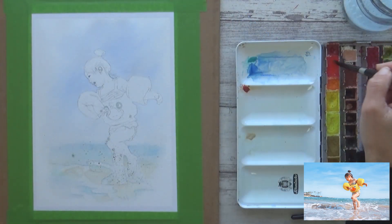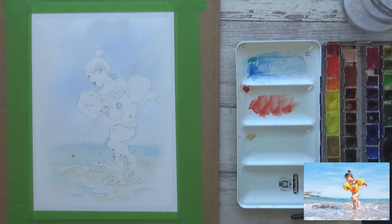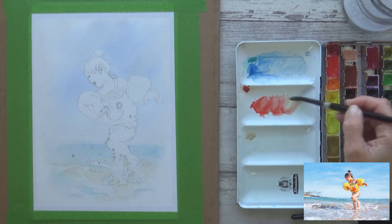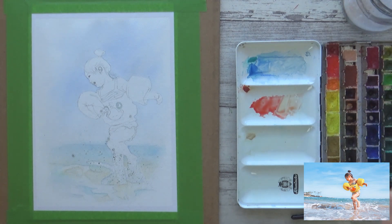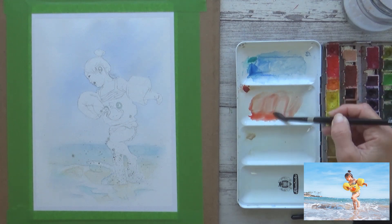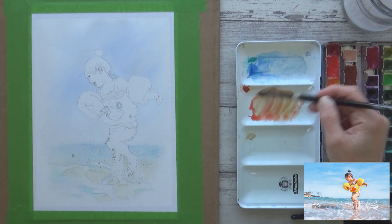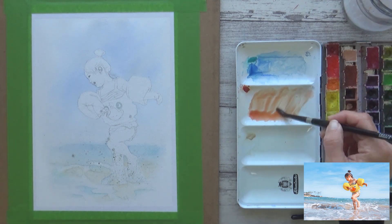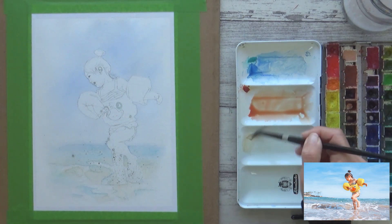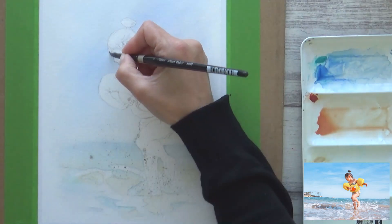I let this first layer dry completely before moving on to painting the girl. I was really excited to start this part — although I've painted portraits before, I've never actually painted a whole human figure. But with her bright colourful floaties I thought this girl would be a fun first one to try. I mixed up the skin tone first using cadmium red light, yellow raw ochre, and a bit of buff titanium, and painted a watery mix of this colour onto the dry paper all over the girl's skin, starting with the face.